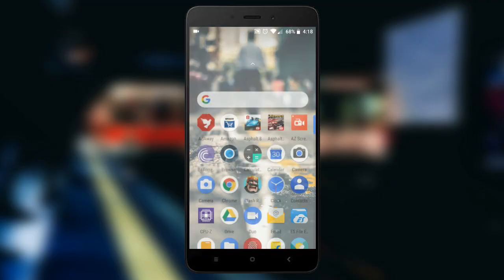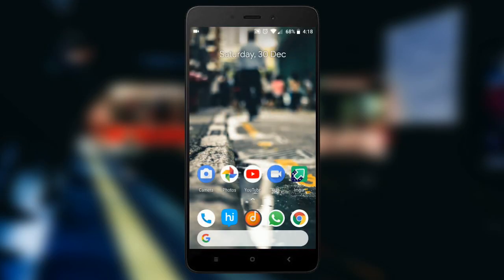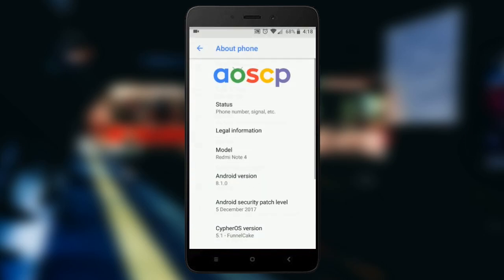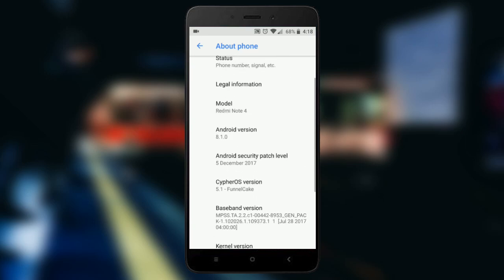This is one of the most stable Android 8.1 ROMs I have used so far. There are no major bugs and this can be used as a daily driver. The ROM in question is Cypher OS, based on Android 8.1.0.